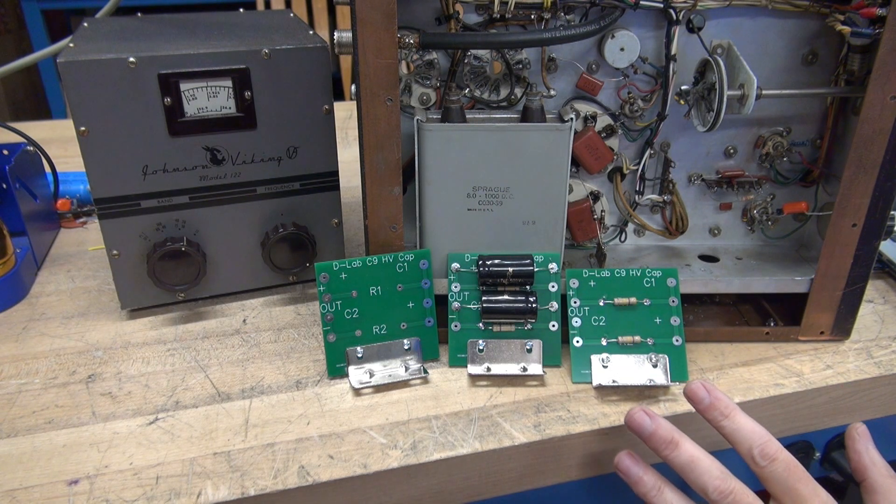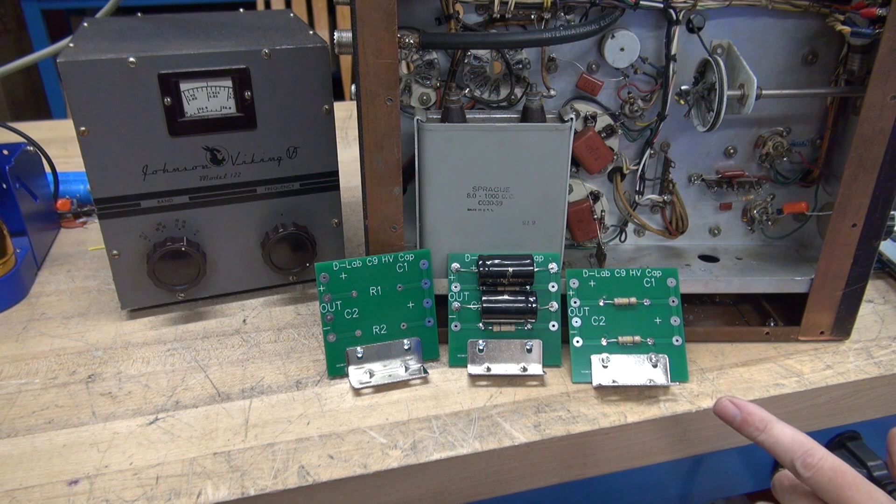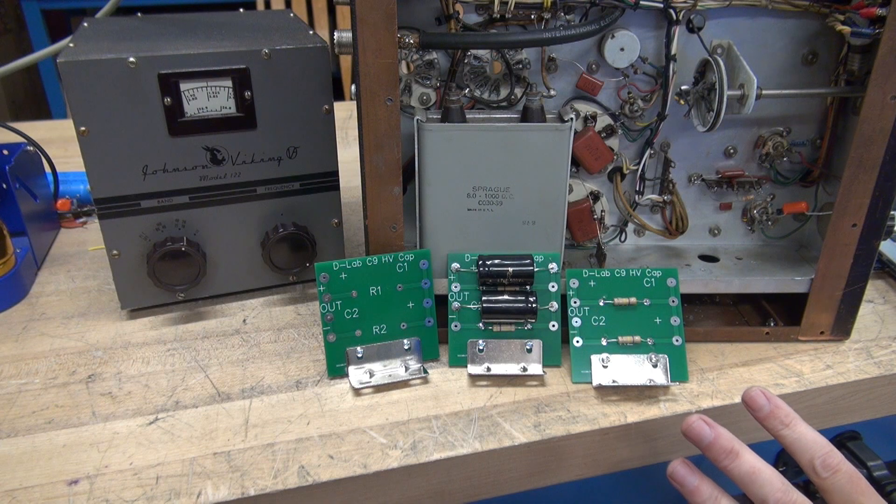It's designed for the Viking 2, however it will work in the Valiant and other transmitters. See the diagrams I'm going to attach.